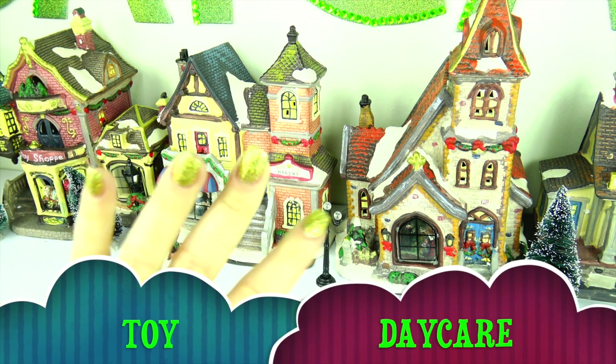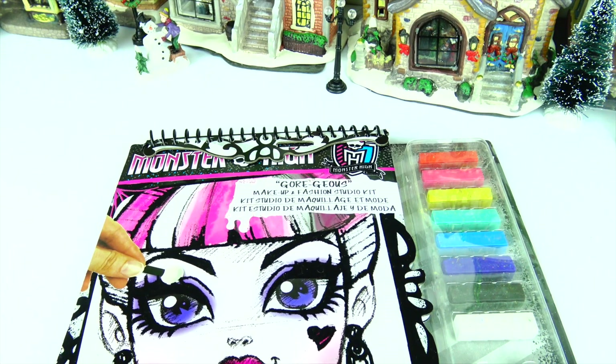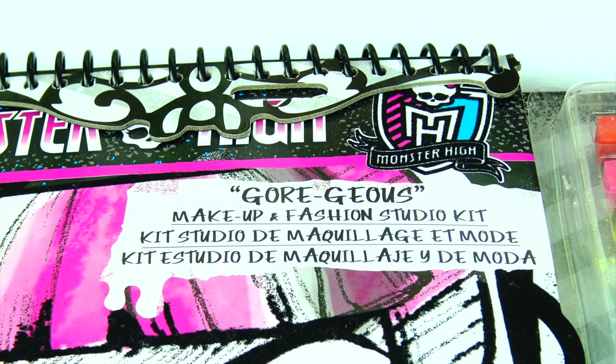Hello friends! Toy Daycare is open! Mama Z is here and today we have the Monster High gorgeous makeup and fashion studio kit.